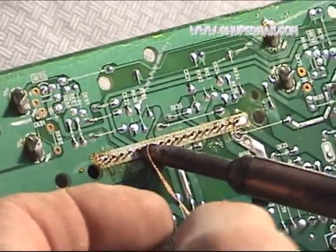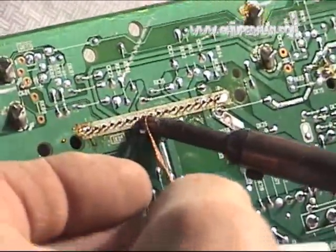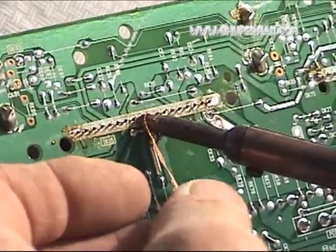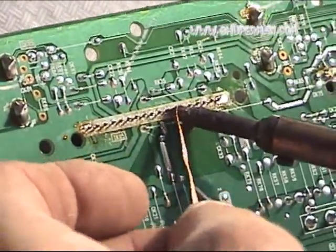You'll notice that I changed positions with the solder wick and the iron tip in order to try to get more heat to the joint, in the continuing effort to troubleshoot why it's not working as smoothly as it normally does.